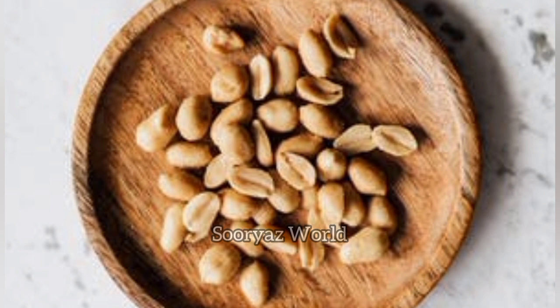Add 1 glass of peanuts in that bowl. Add 2 tablespoons of peanuts in this bowl. Add 1 glass of peanuts in this bowl. I want to add 2 tablespoons of peanuts in this bowl.